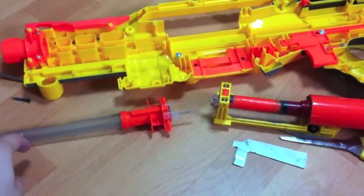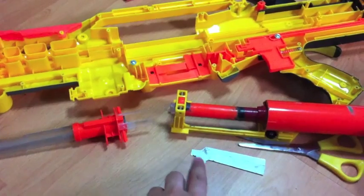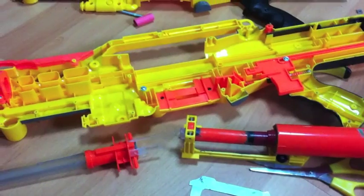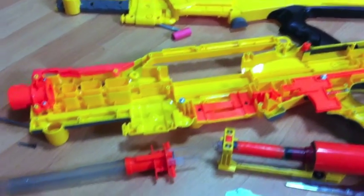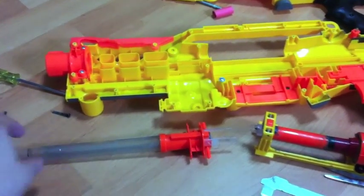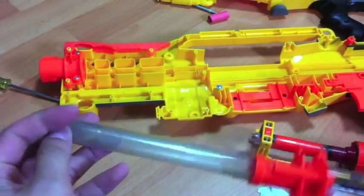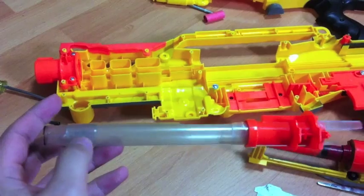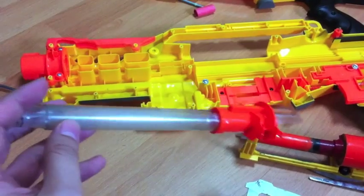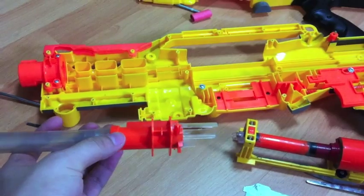Hi guys, I am just doing some touch-ups to my PTG-LS as well as reinforcing the bolt sled with aluminum pieces. I am taking this opportunity to show you the internals of the PTG-LS. This is the PTG barrel. It is nested within a 13mm ID and 15mm OD — they call it aquarium PTG. Just some E-Tape here to wedge it in to the dart gate.